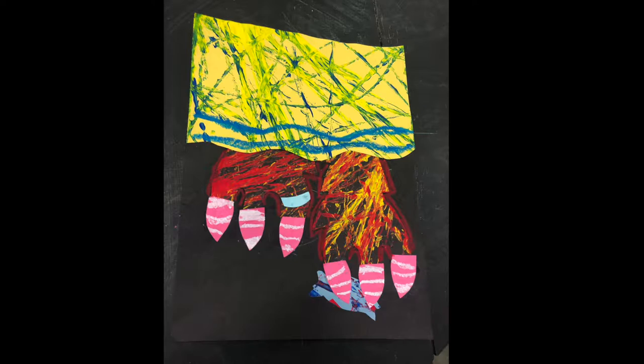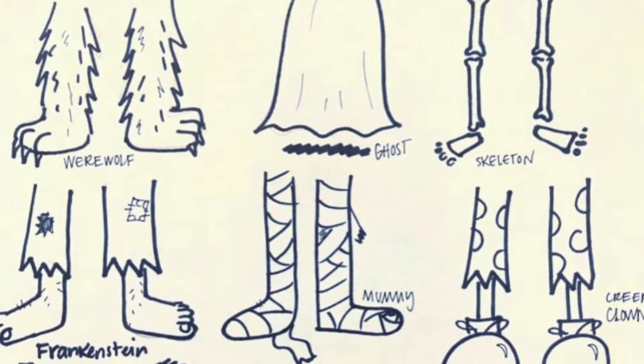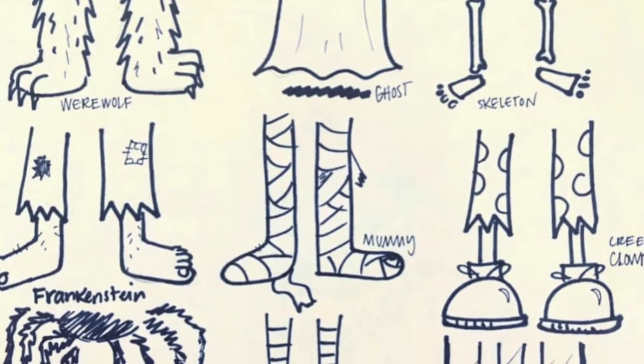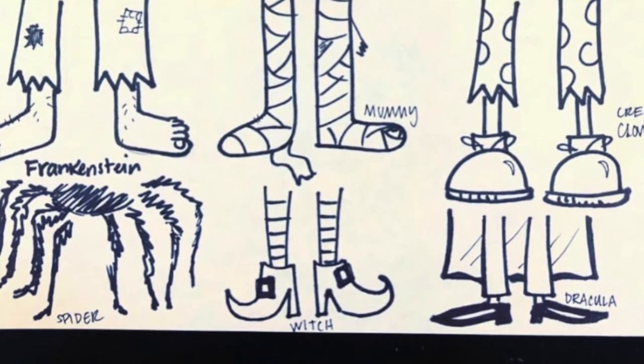I can't wait to see what creative monsters you come up with creeping out from under your bed. As you are imagining them, think about a story to go along with your monster. What's your monster's name? What kind of monster is it? Have fun!